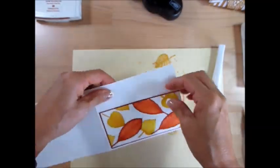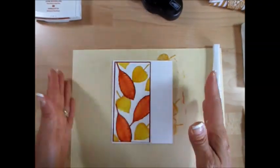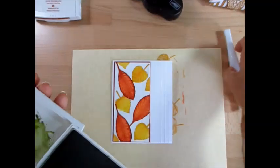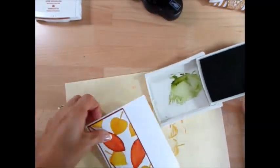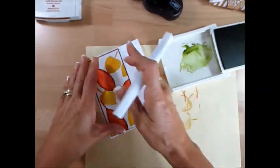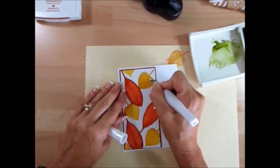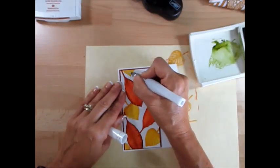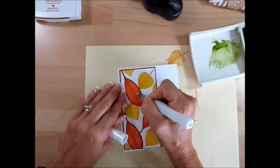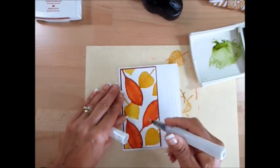I'm going to do the dots — actually, I have to do the Wink of Stella first. Let's do the Wink of Stella. I'm just applying a light coat — I just color all the leaves with the clear Wink of Stella. It's very quick; you just brush it on. There's no pattern to follow — you just brush your Wink of Stella.